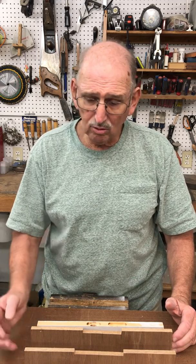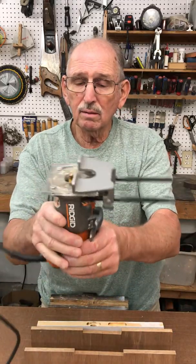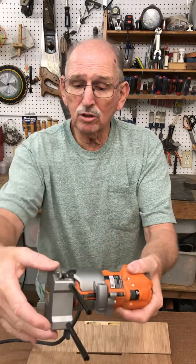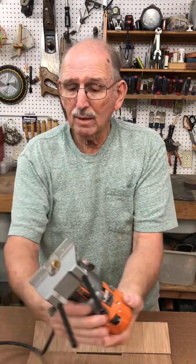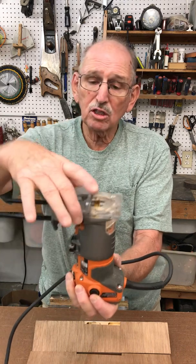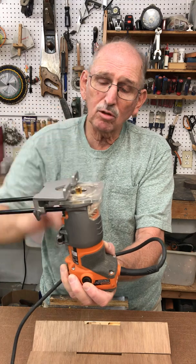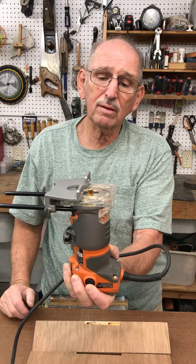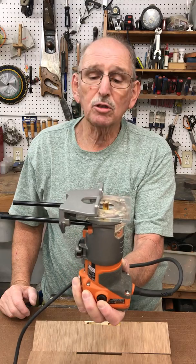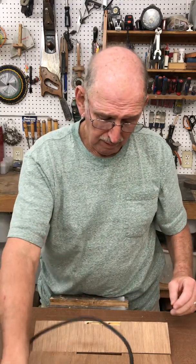Basically I'm going to be using my router with — I'm not sure what you call it — but it screws onto your router and you can adjust this plate in and out. This face runs along the edge, I guess it'd be for edge work or something like that. That's one part of the jig.